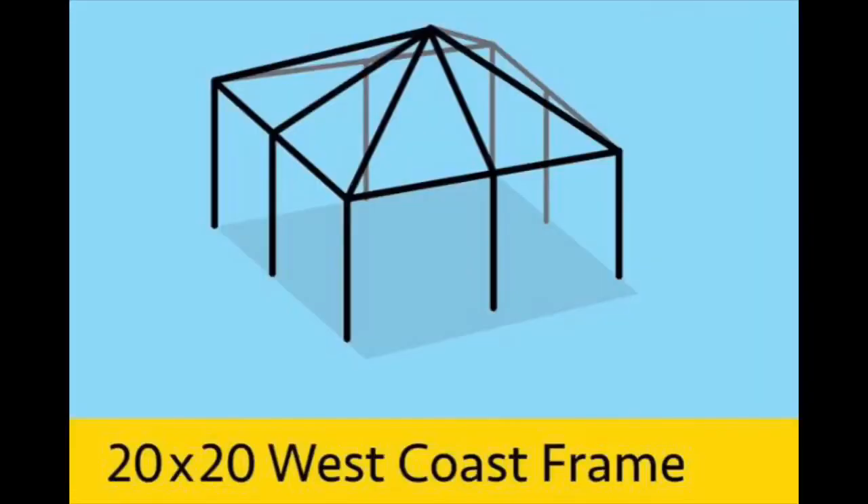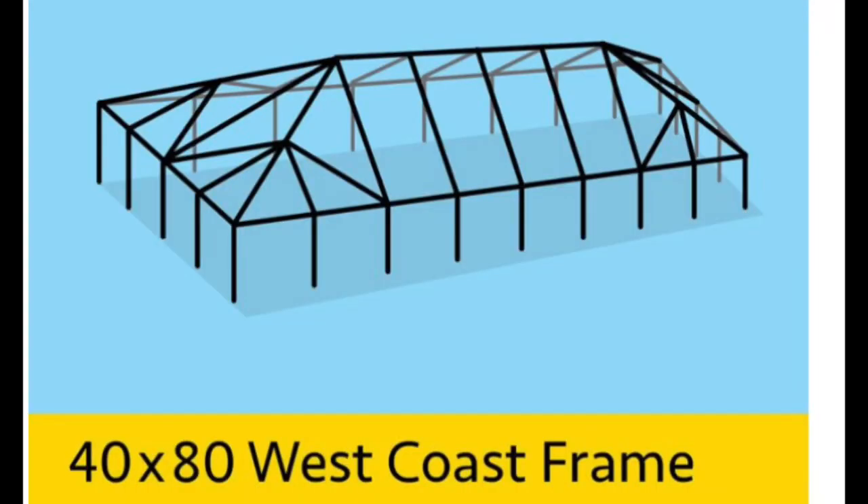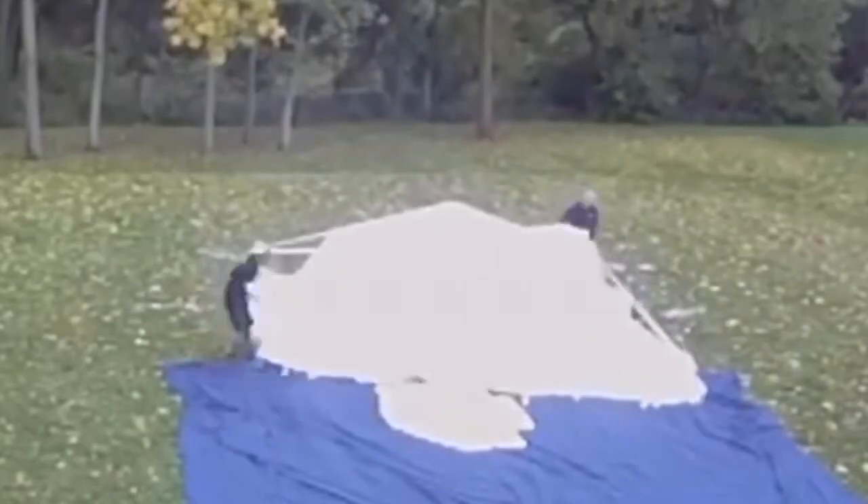The West Coast style has the entire frame going up to a central point. For a 20 by 20 it looks like a pyramid, and for a 20 by 30 the two ends come up with cross beams across to expand it. With West Coast, the entire frame is set up on the ground first, and then the tent top is dragged over it.